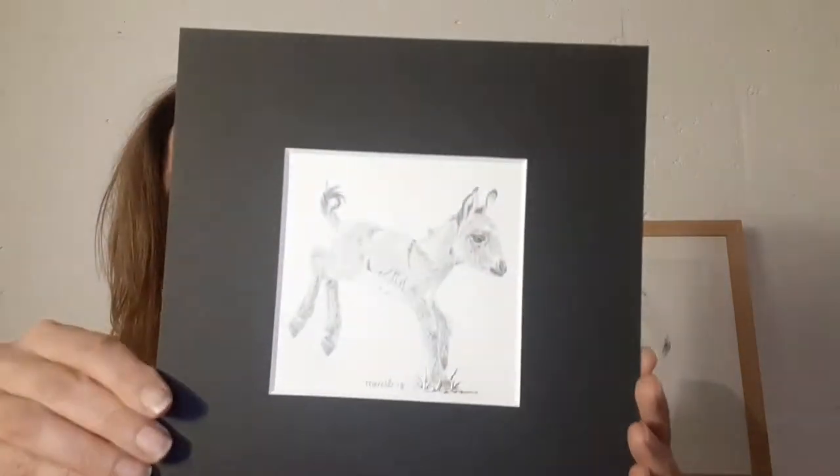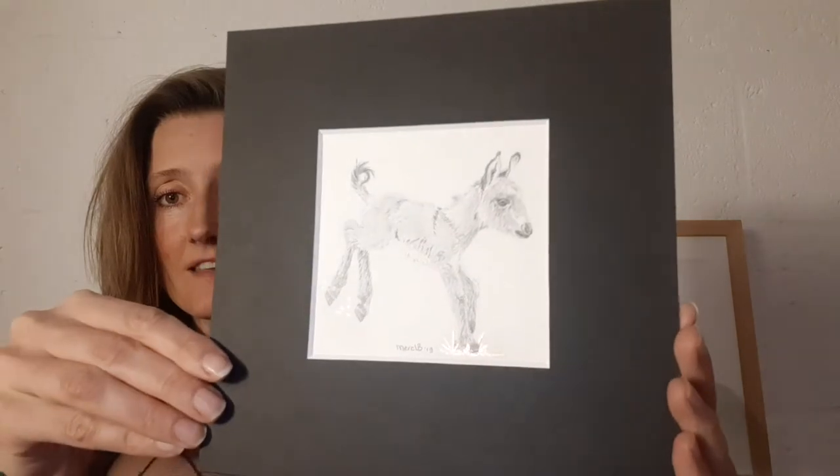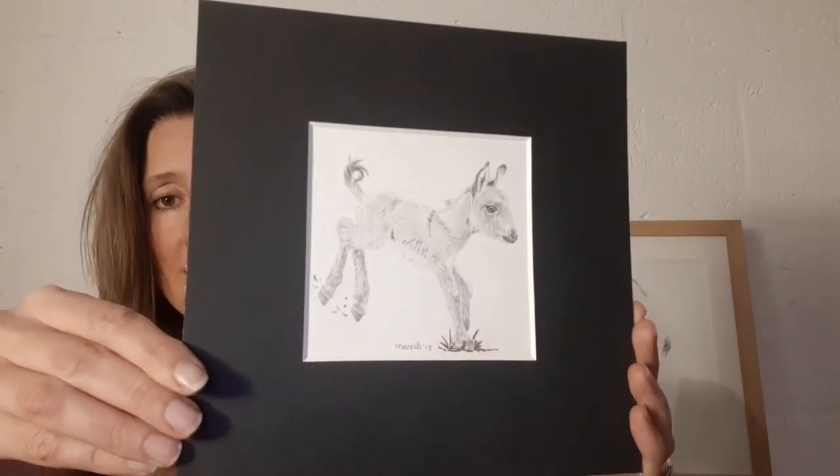And of course, I made my donkey series. We'll be making more donkeys.